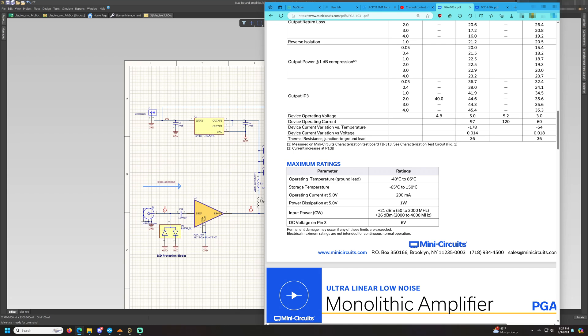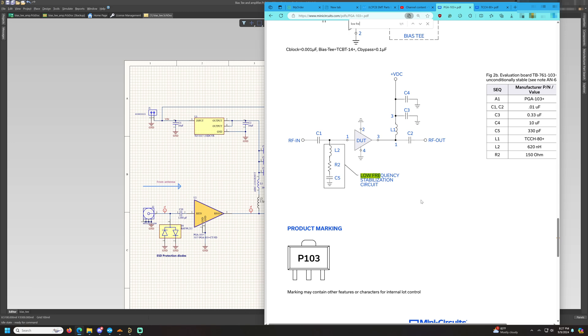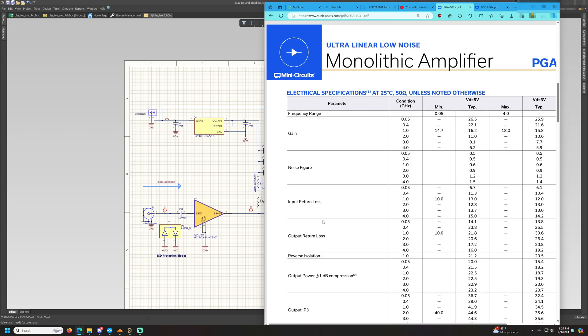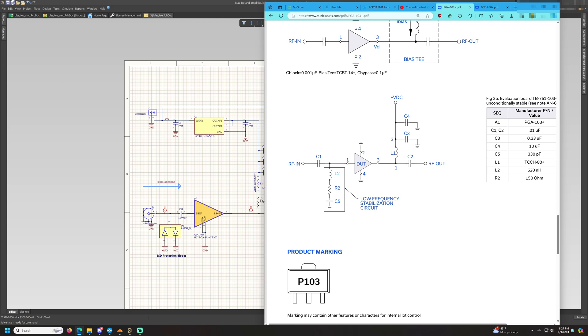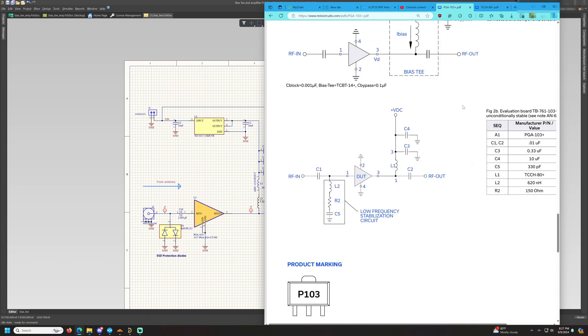Instead, I am going to build my own bias T. Mini-Circuits also recommends using a low-frequency stabilization circuit for lower frequencies, because the input return loss for lower frequencies is much lower than minus 10 dB, so there's a possibility of significant RF reflections coming from the input.